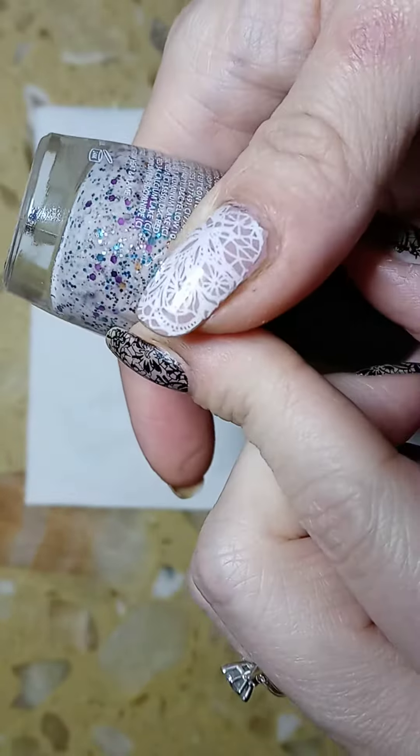This is the stamping polish I used — it's Born Pretty, brown number 15. And then this is the stamping plate that I used; it's actually from Glam Lily, and I just used an assortment of the ones on top.